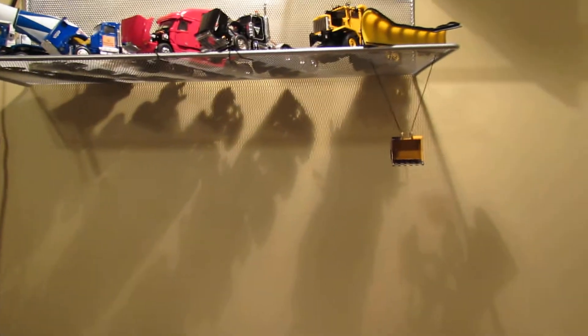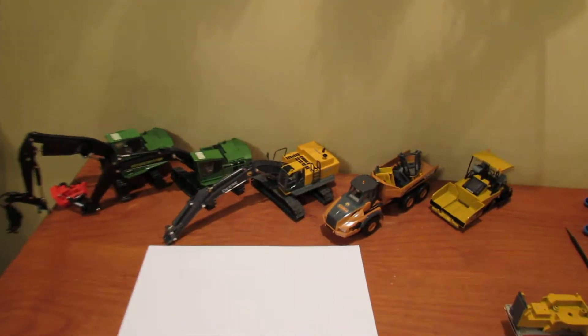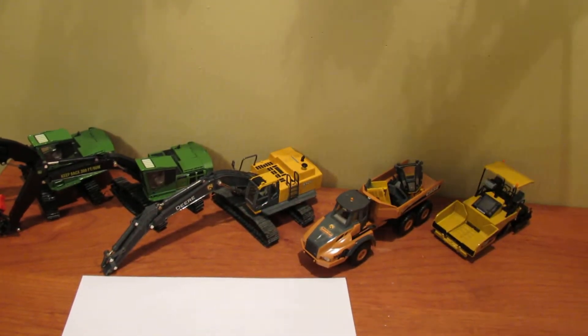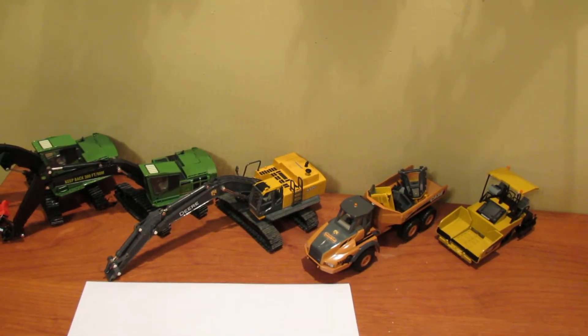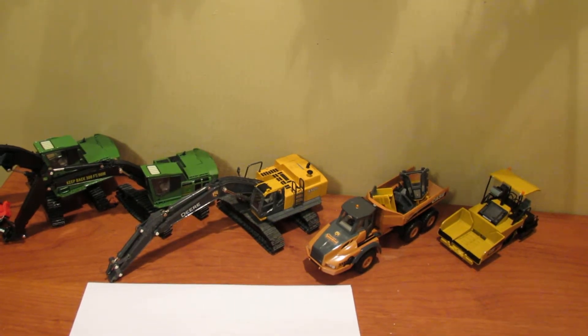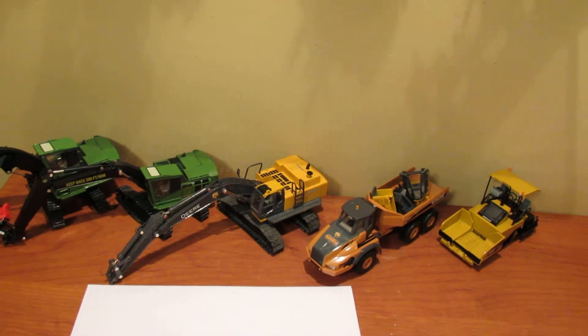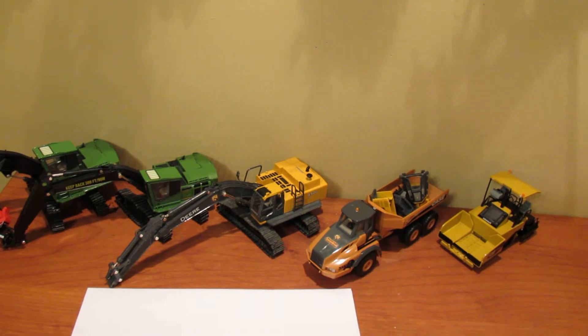The reason I ordered the Grove cranes is because my birthday is this Wednesday and they'll be here on Wednesday, so look forward to an unboxing! I got some birthday money and I hope to get some more after my birthday as well — I'll probably buy a Liebherr 255 drilling rig.